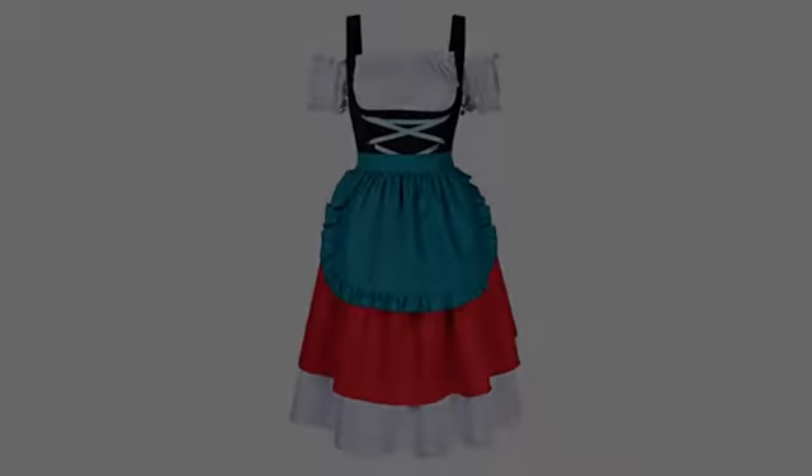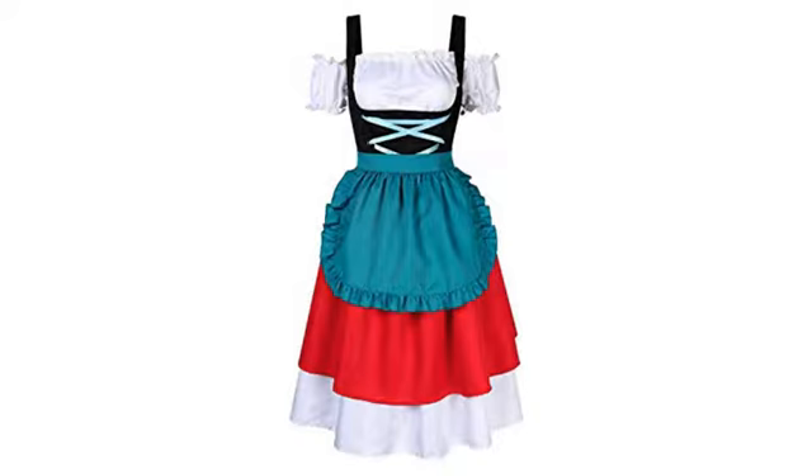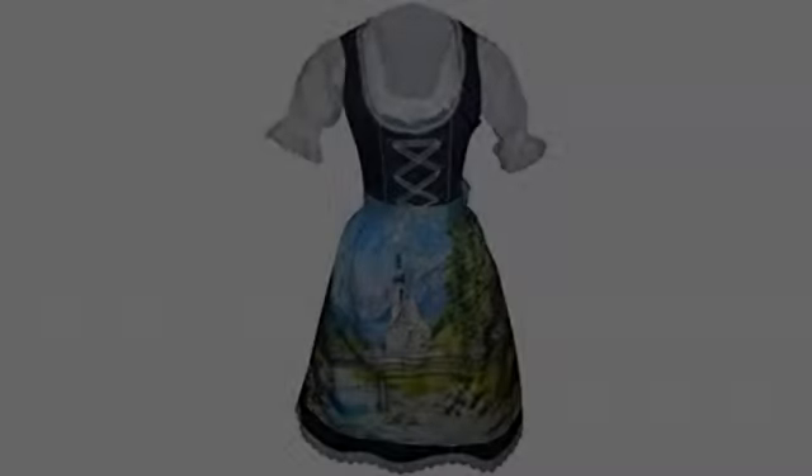Love the color and the fit was absolutely perfect. I'm 5'5", size 34, and weigh a little less than 160 with size 38C. My arms are a little flabby, but even with that, the shirt fit nicely and not too tight up front or around the arms.